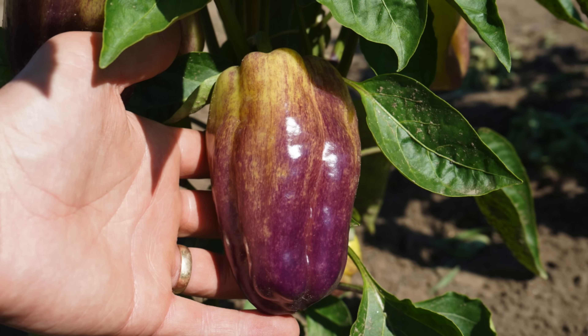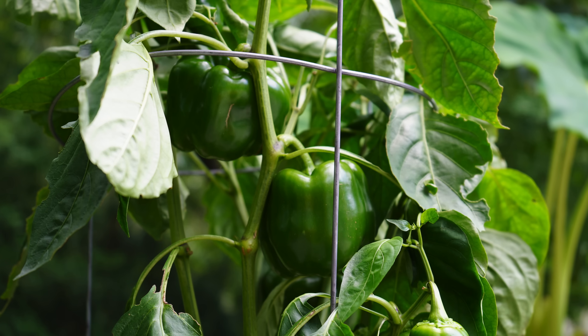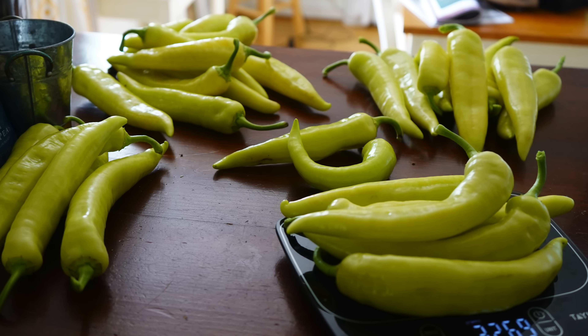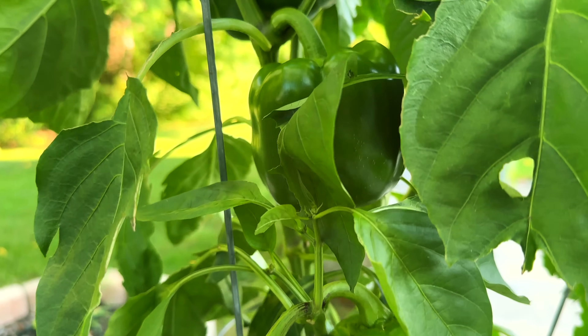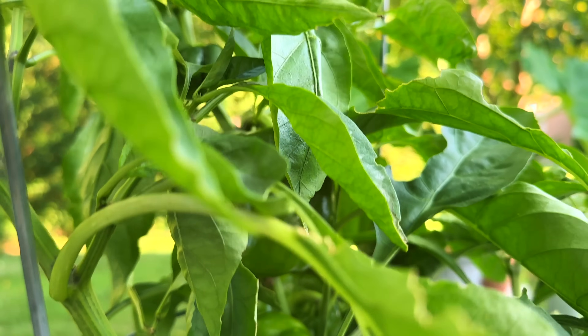There are so many reasons to want bigger peppers. There's more to eat and enjoy, of course, but with bell peppers and banana peppers, you're usually going to end up stuffing them, so it's nice to have a larger inner cavity. Most of the tips in this video will apply to bigger sized peppers like bell peppers, large banana peppers, poblanos, etc., because you usually don't have to worry about size as much in smaller cultivars.